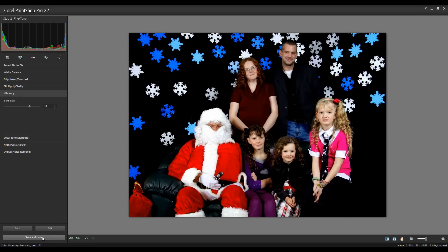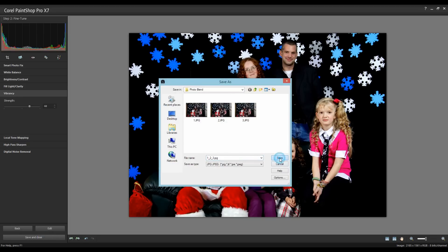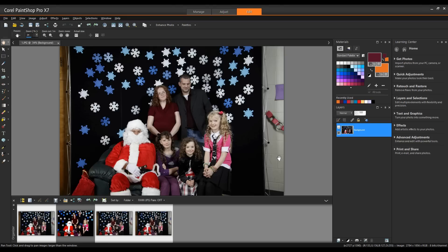I'll simply click Save and Close. Thanks for watching this tutorial on how to use the photo blend feature within Corel PaintShop Pro X7.